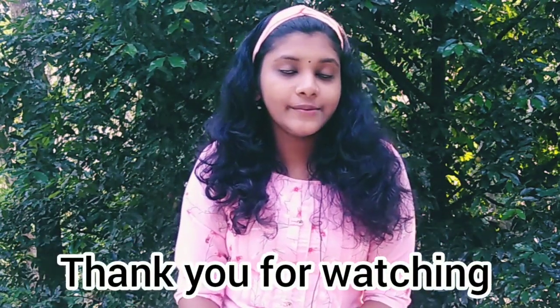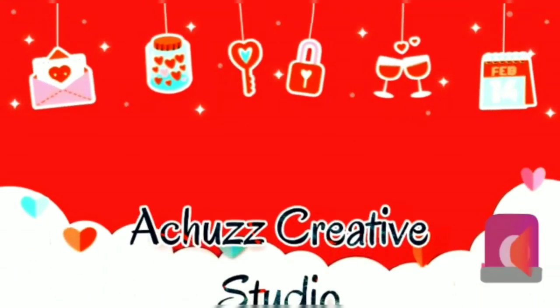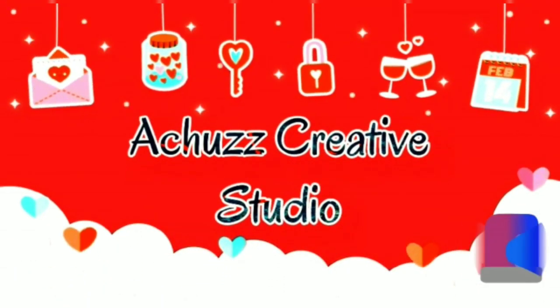If you like this video, please like, share, and subscribe. See you in the next video! Bye!